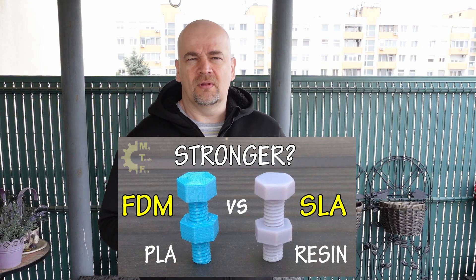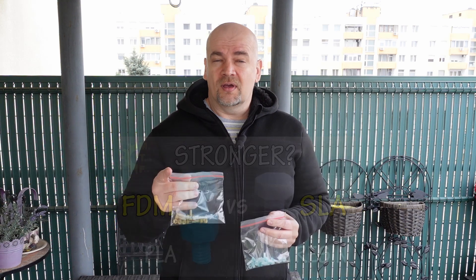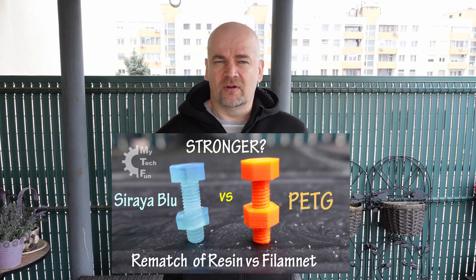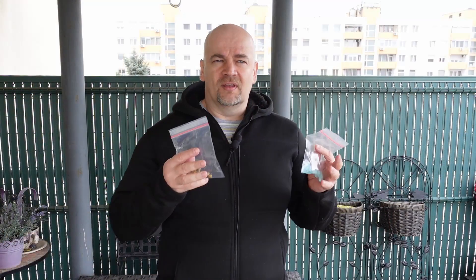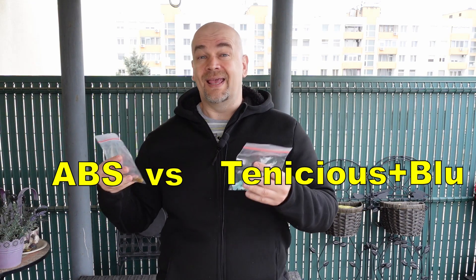Hello, my name is Igor and welcome to my Tech Farm. It looks like I will have a whole film series from this episode: FDM versus SLA 3D printed bolts and screw nuts. In the first episode I was testing the Elegoo water washable resin versus PLA. In the second episode I tested the Sirayatech Blue versus PETG with very interesting results, and now the Sirayatech company sent me the Tenacious resin too. So in this episode I am testing the Tenacious plus Blue mixture resin versus ABS.